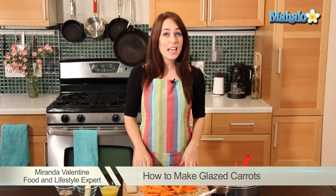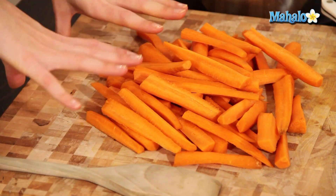Hi, I'm Miranda Valentine, editor of the lifestyle blog Everything Sounds Better in French. And today I'm going to show you how to make glazed carrots.